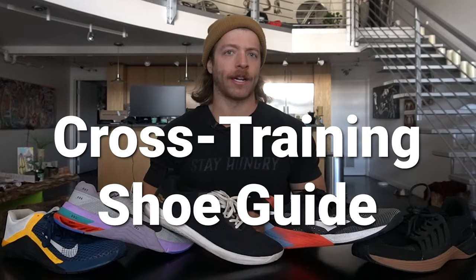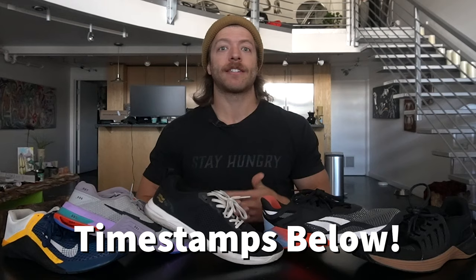This is Jake at That Fit Friend and today we're going to be doing a cross training shoe guide. If you are into cross training shoes, collect them, or are an avid wearer of this style of footwear, this is likely not going to be the video for you. This video is designed to help beginners and others navigate cross training shoes so they can make better buying decisions. With that all being said, let's go ahead and dive into our first topic.